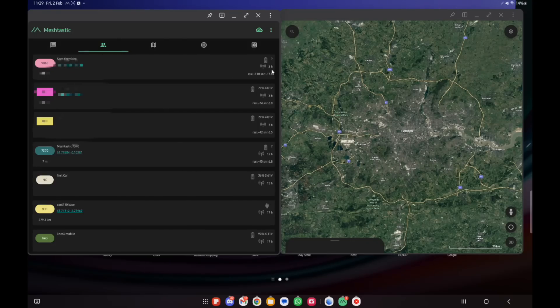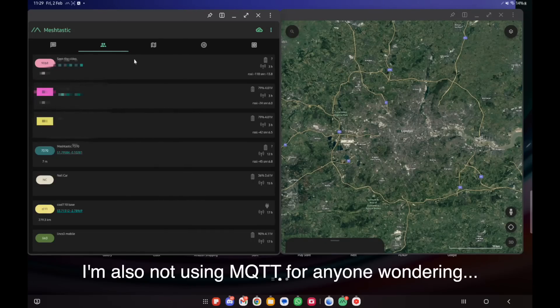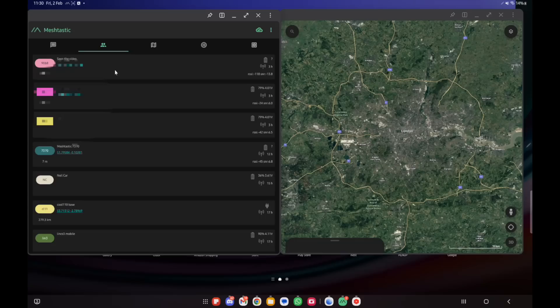The thing about this station is it was last seen about three hours ago, so that's quite a long time and it's unlikely I'll be able to trace route to it. I'm actually connected to my Yagi pointing in that direction, so I'm giving it the best shot I can. But as you can see, that station is probably not reachable right now — though the question is, is it actually on and we just haven't got a path?